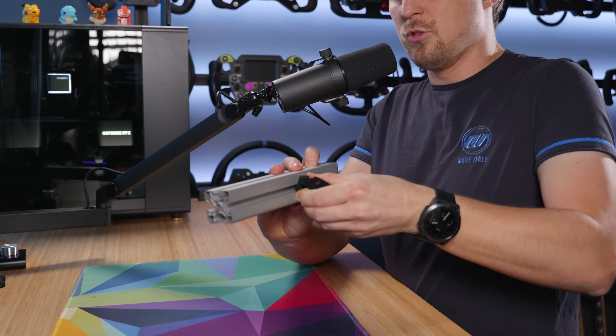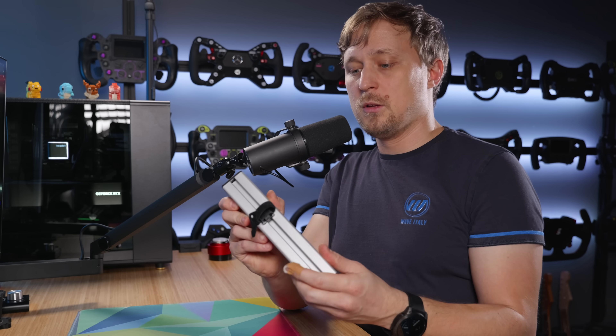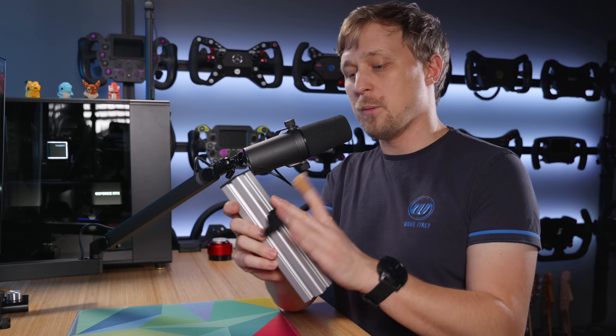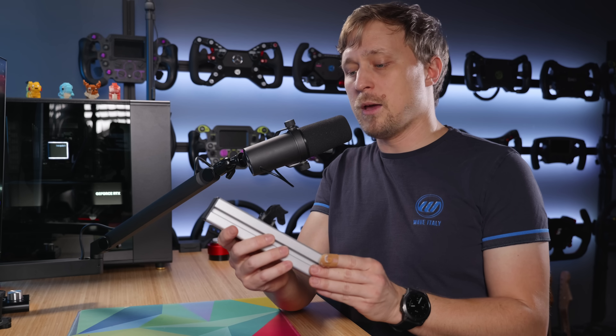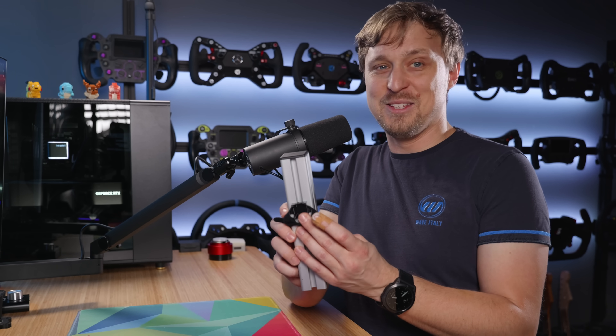These things go into the T-nut, then you turn it, it's locked in place, and then you can use these Velcro straps to cable manage. Super useful, I printed tons of that. My cable management is still kind of messy, but it's much better with this than without it. I really, really like these small clips.